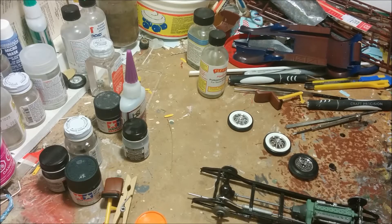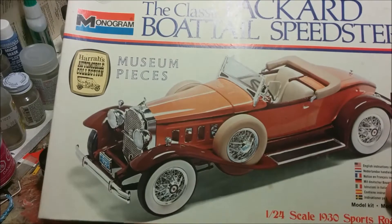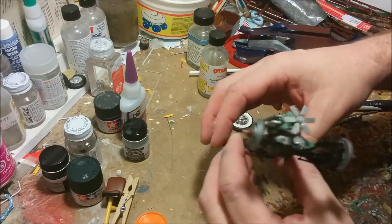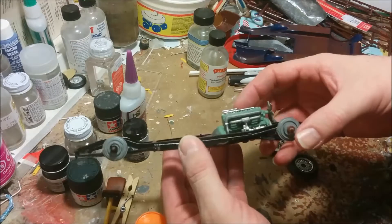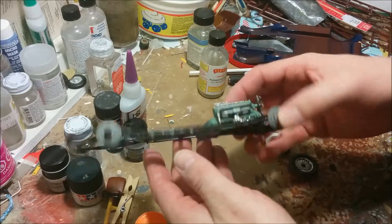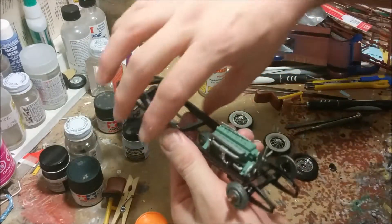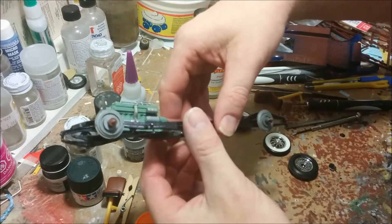Hello, welcome to Dan's Model Works. Today we are working on part two of our classic Packard Boattail Speedster. As I explained last time, this kit was started by my dad probably at least thirty-three to thirty-five years ago. In part one we painted the chassis semi-gloss black and we painted the engine parts.